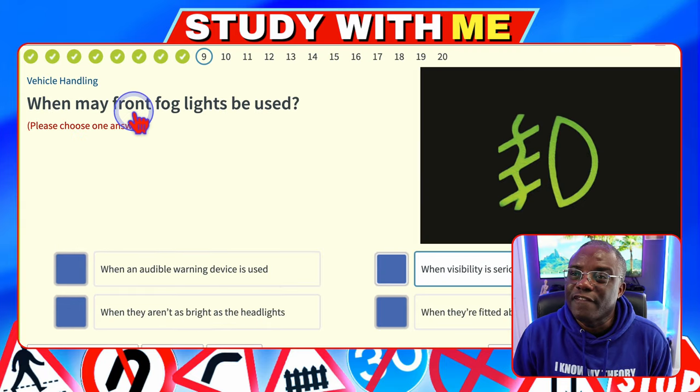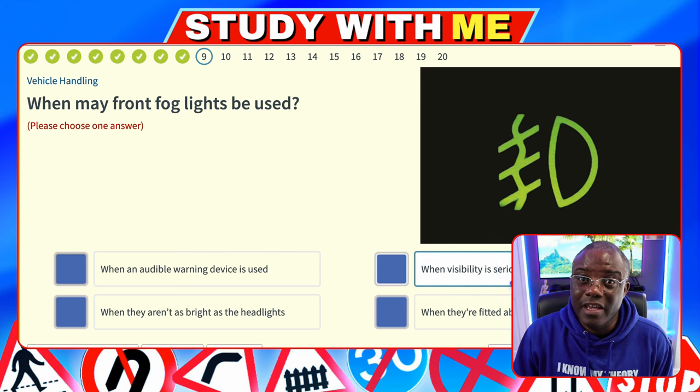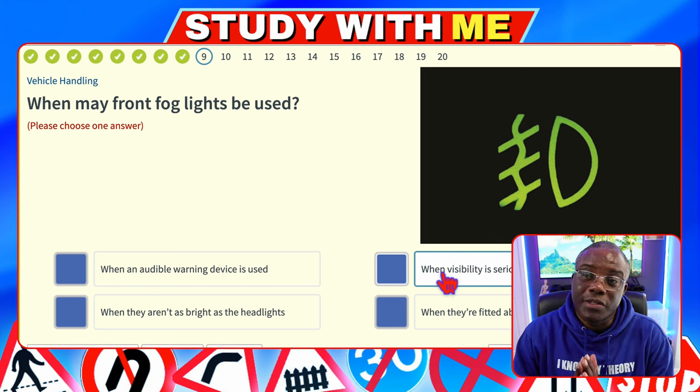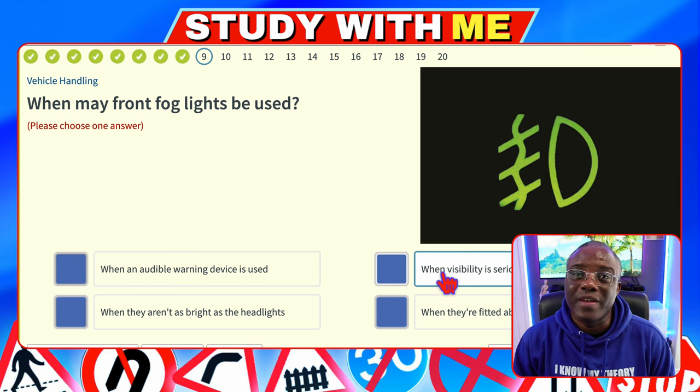When may front fog lights be used? When an audible warning device is used — no. When visibility is seriously reduced — yes, because that's what fog does, it reduces your visibility. When they aren't as bright as headlights — no. When fitted above the bumper — no. It's going to be when visibility is seriously reduced. Also, they can ask a similar question asking for a distance: fog lights are used when visibility is less than 100 metres.